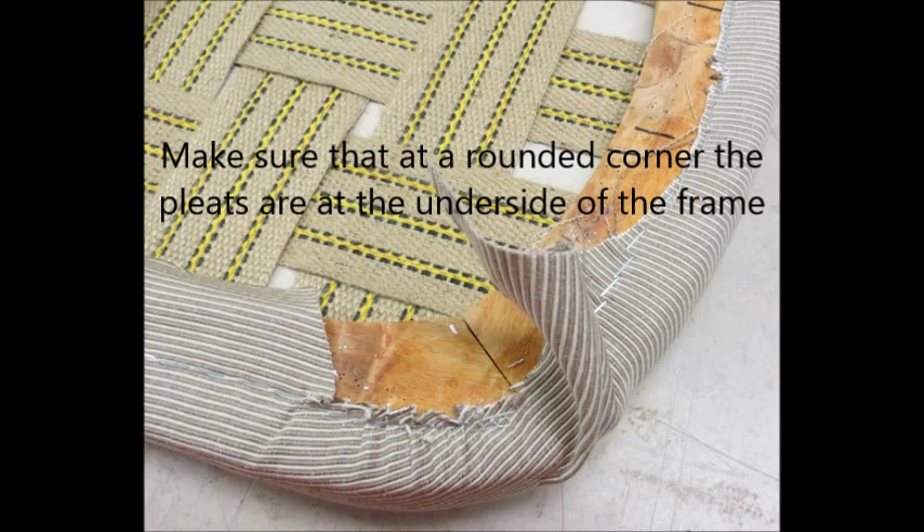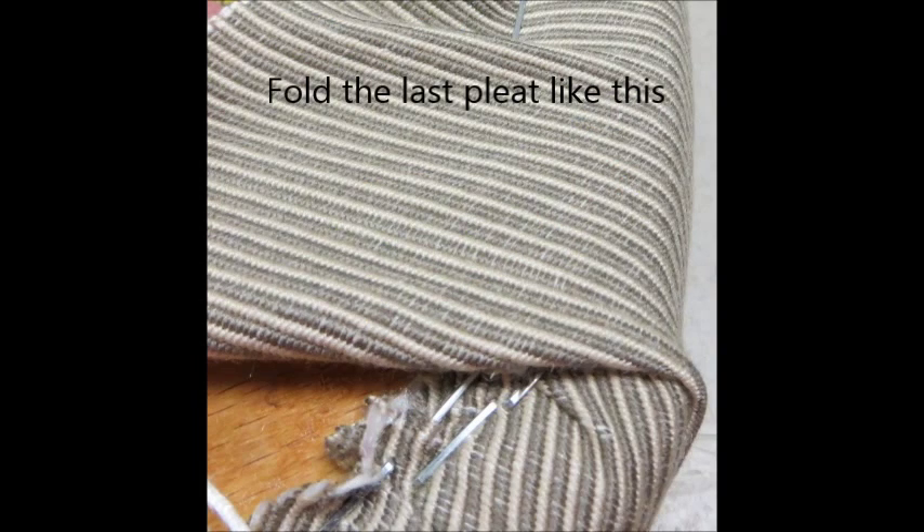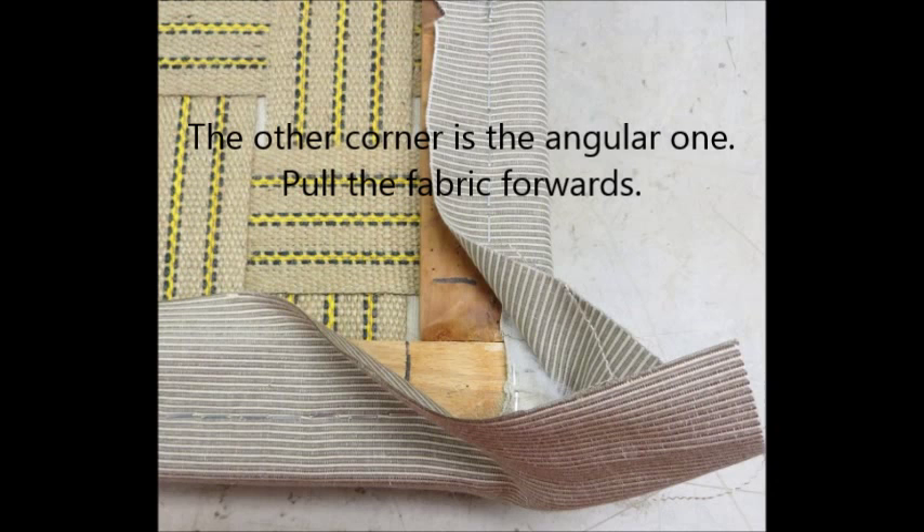Make sure that at a round corner the pleats are at the underside of the frame. Fold the last pleat like this. The other corner is the angular one.